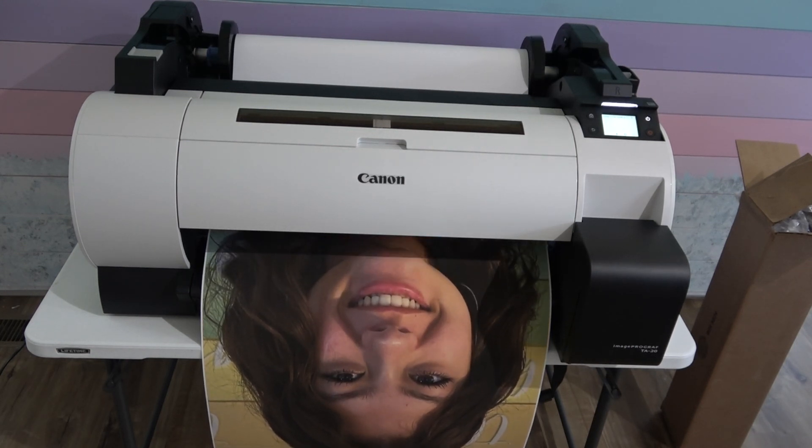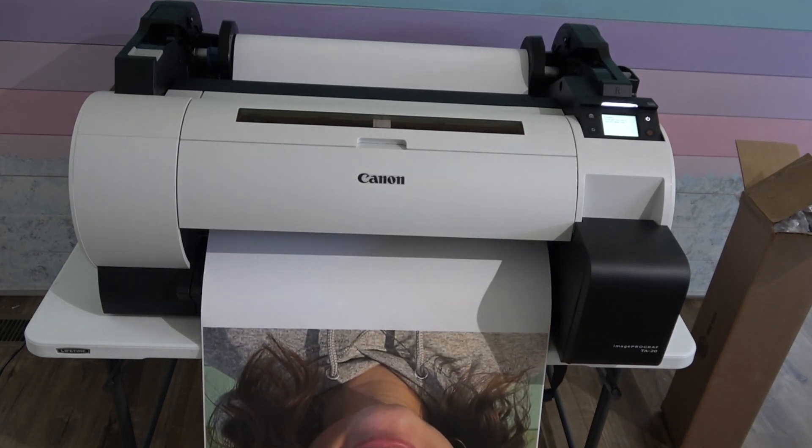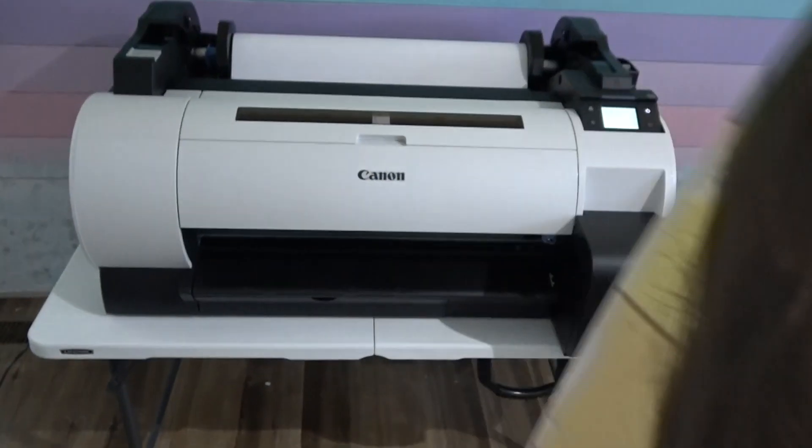Today, my very first project — I'm printing a large picture of my daughter's face. Here it is all printed out. It is huge at 24 by 36 actually.